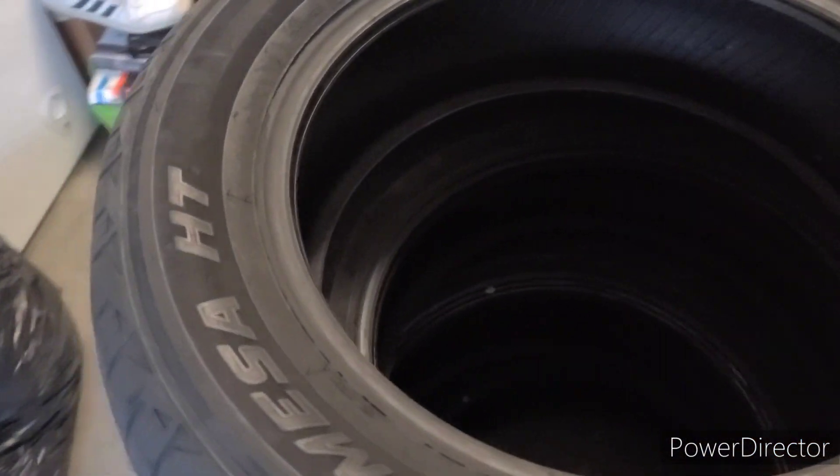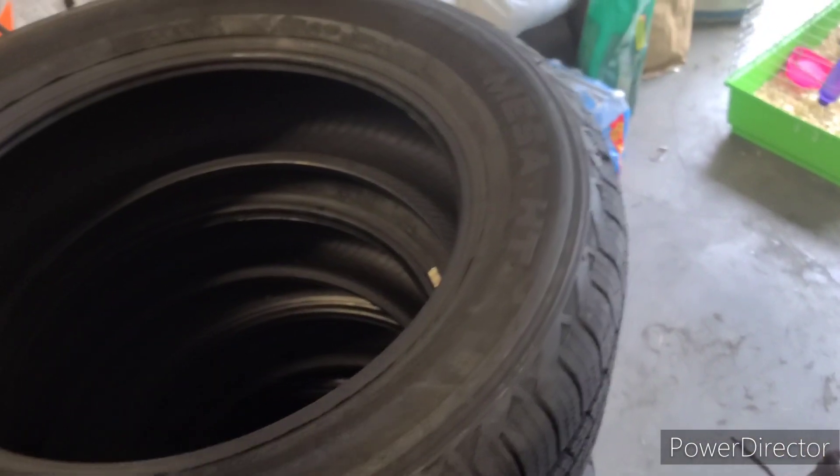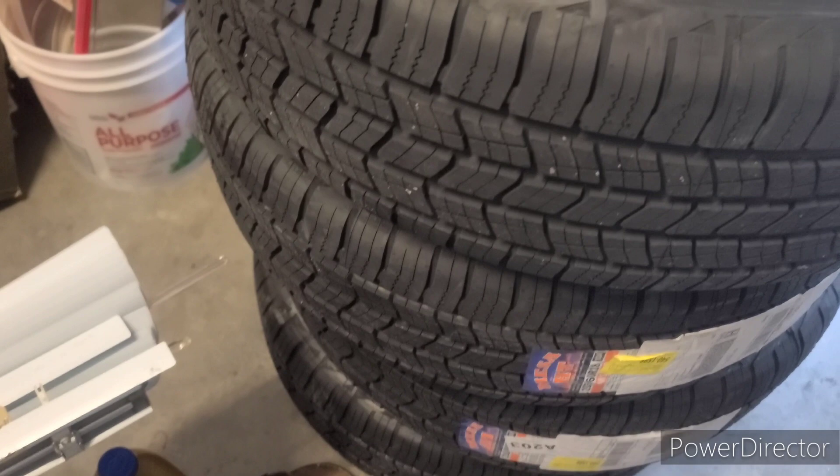Most likely they're gonna be good in the dry, and since they're brand new they're gonna be good in the wet too. As for snow — no, these are not snow tires. But here in Florida it gets really hot, and these are brand new so for the price you can't beat them.